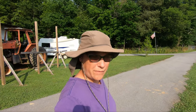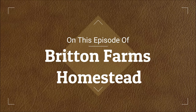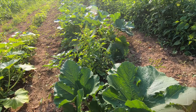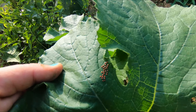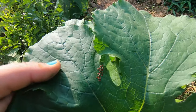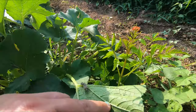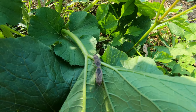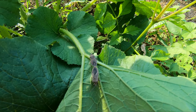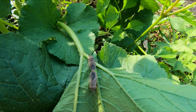Hey guys, welcome back to Britton Farms Homestead. Look, right there are squash bug eggs. And there's two of them making babies on my squash plants. Pests. They act like it's Woodstock out here — peace, love, and happiness.